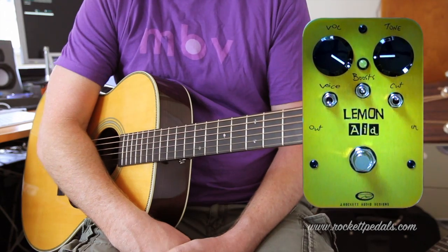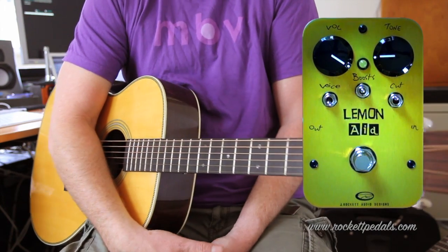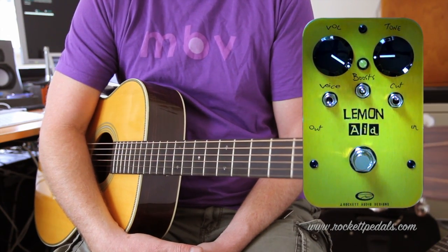And that, my friends, is the quite fabulous J-Rocket Audio Designs Lemonade. I think I might do an electric guitar demo as well to show you how it can be used as a type of treble booster. See you soon.